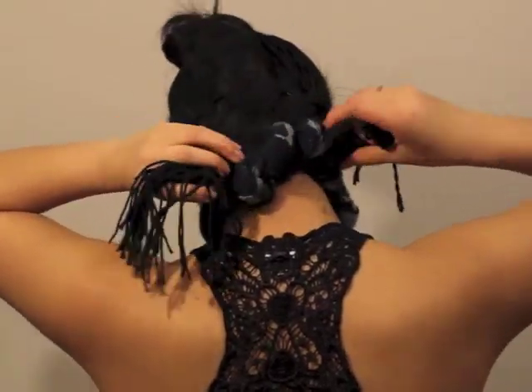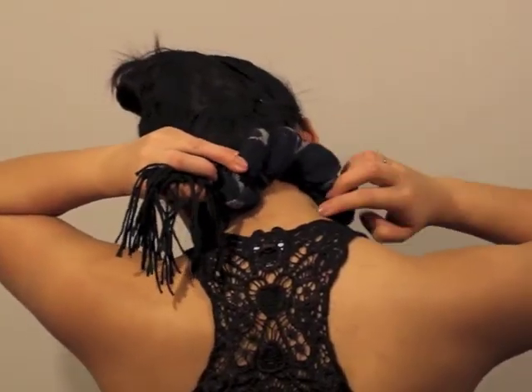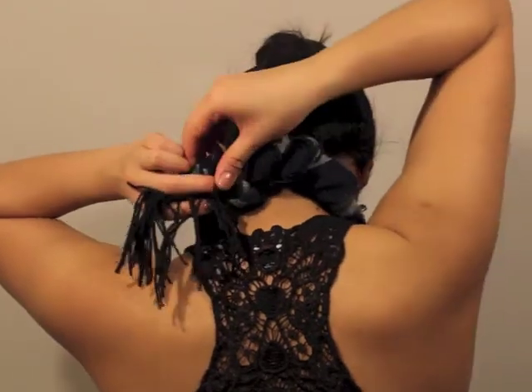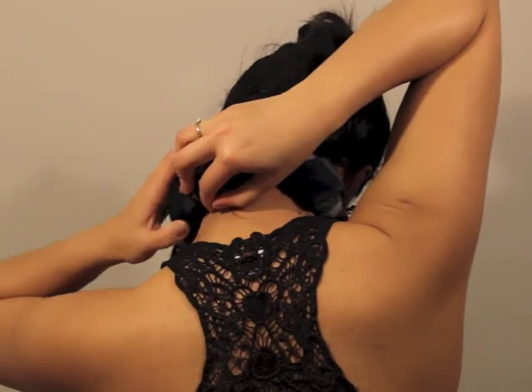To hide the ends, you can tuck them underneath. And there you have it.